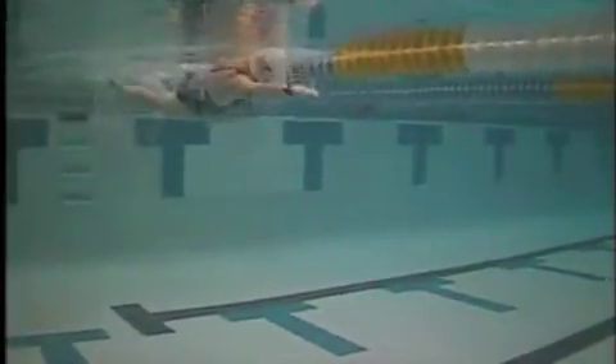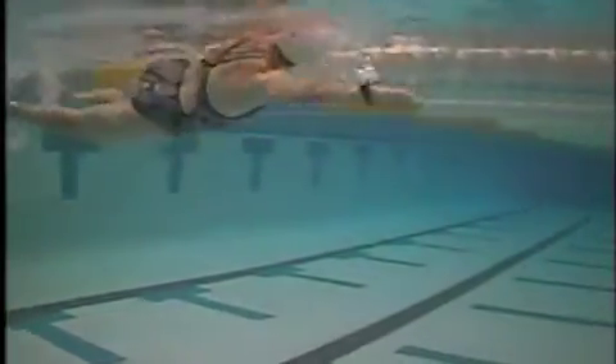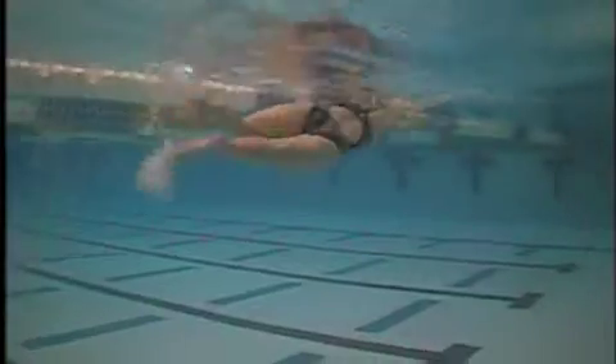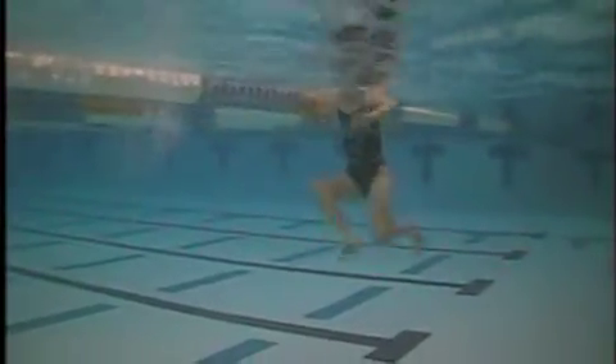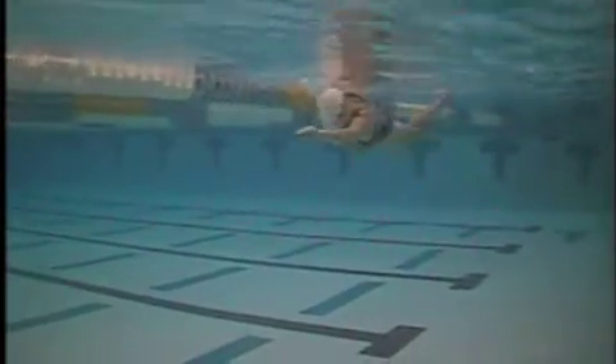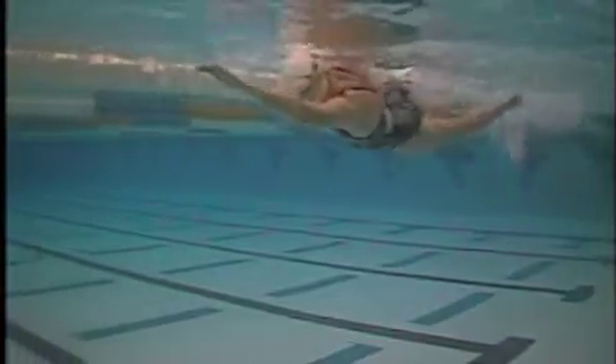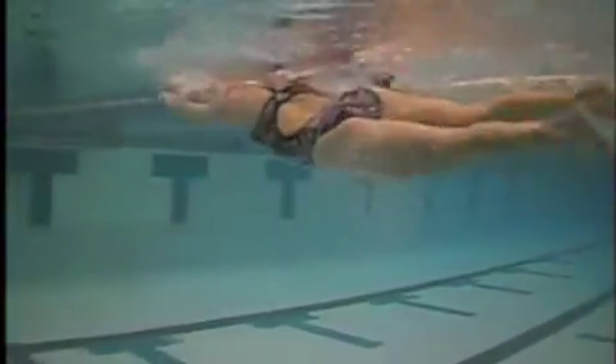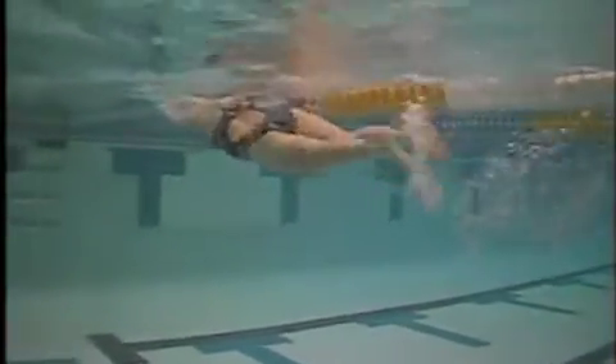The technique out of the water is all pretty smooth. Underwater, you're getting a pretty good catch with that right arm — getting the high elbow catch there. Your left arm, not all of them but a good bit of them, is what we would call the elbow drag, or the elbow slipping, or elbow leading the stroke back.